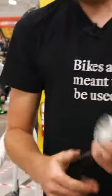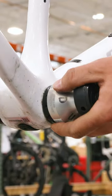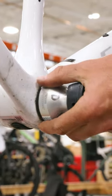This one's really easy because it's a BSA bottom bracket. That means that this one actually just has a threaded interface here that gets the bearings into the frame.